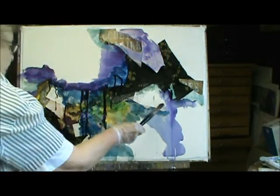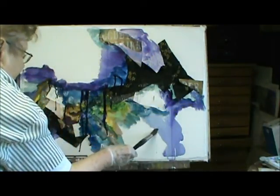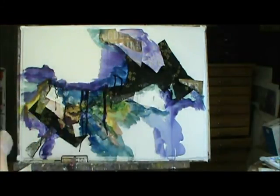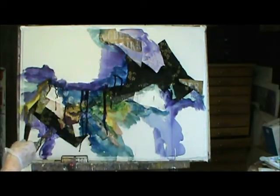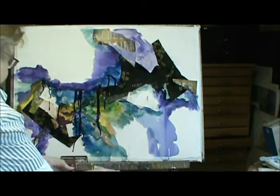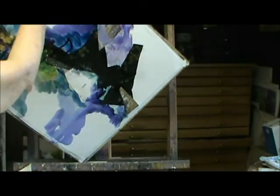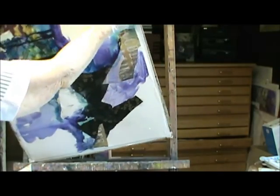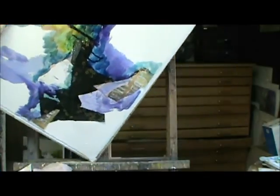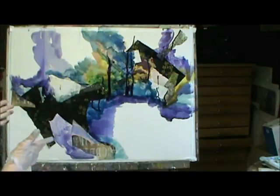I kind of like the drips. And a lot of times what I do is turn it around. I haven't turned this around yet. When you start turning it around, it just looks different, doesn't it?